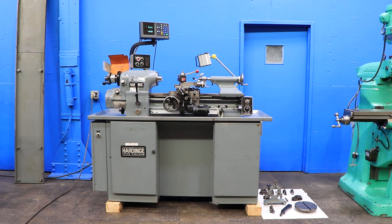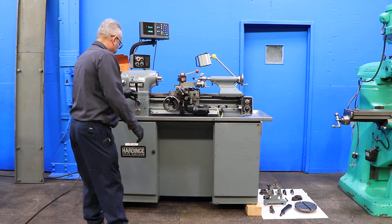We have a Hardinge precision tool room lathe, model HLV-H, serial number HLV-H 11559T. This machine was new in 1985 and we're going to run it for you. The machine has 11-inch swing by 18-inch centers.